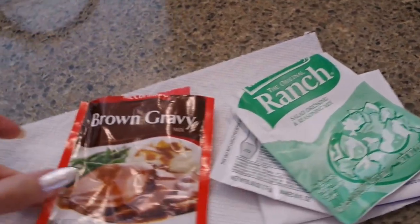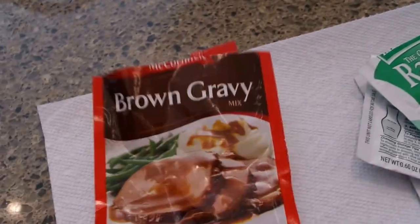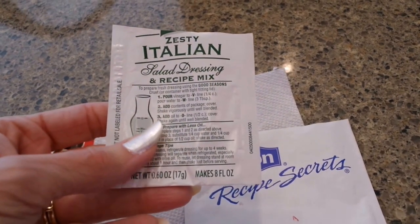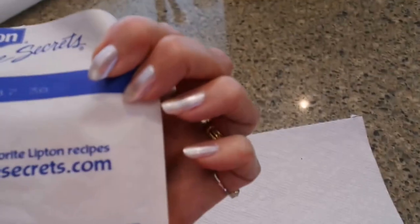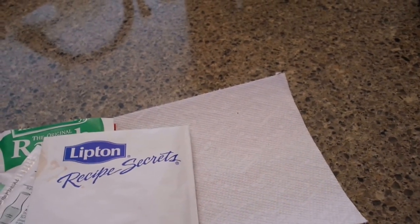You may have them in your pantry already. One is the brown gravy mix — I've got the McCormick here but you can use any brand. The next is the original ranch salad dressing seasoning mix, that's dry. Then you have the zesty Italian salad dressing mix — just the little packet of Italian. And then you have the Lipton onion soup mix; they're calling it Recipe Secrets now, but it's the Lipton onion soup mix. You put all of this in a bowl or cup, stir it up dry.